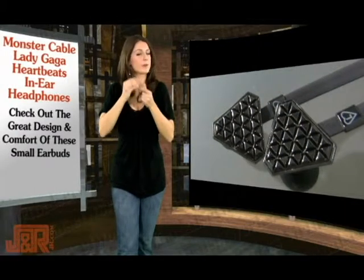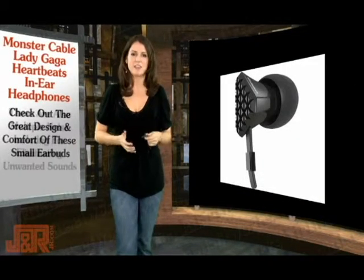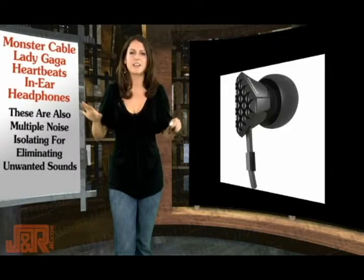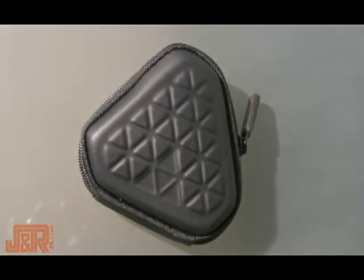The ear tips or the buds fit really easily into your ear — they're small, they're comfortable, they're compact. They're also multiple noise isolating, which is a great feature eliminating other noises you don't want to hear in your music. Monster also sends you a protective case for your new stylish headphones, which feature what's called a flat cable design.